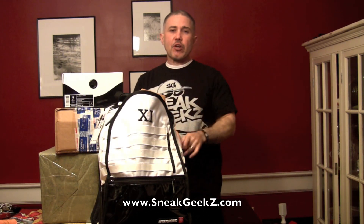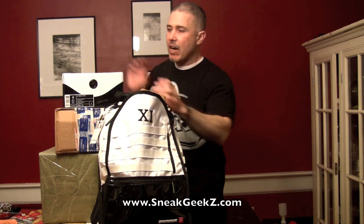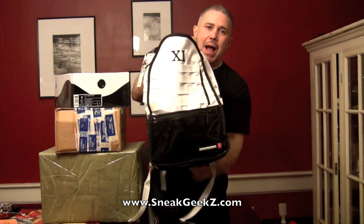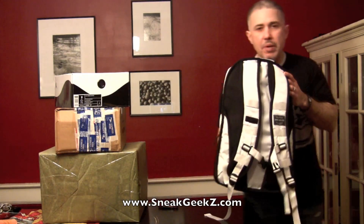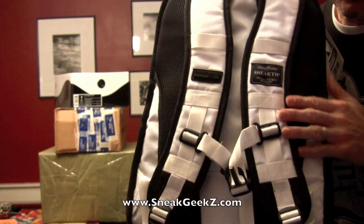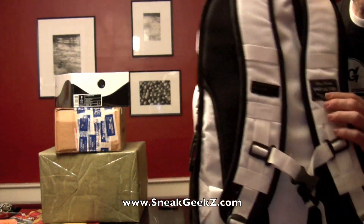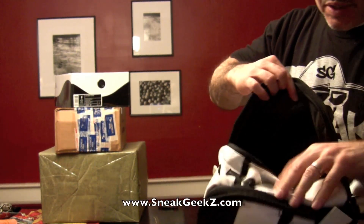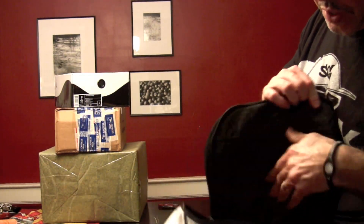Just to remind you, January 31st is the last day to submit for the giveaway I've got going on for the Jordan Concord 11s and the Sprayground 11 backpack that we're giving away. You still got time to submit that video.